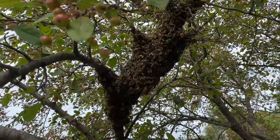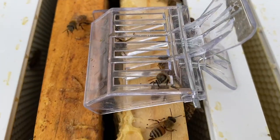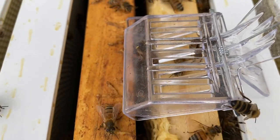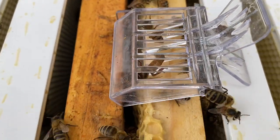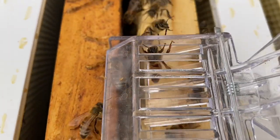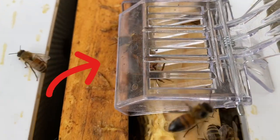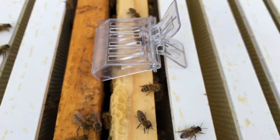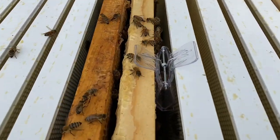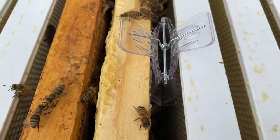We found the queen — she is furiously trying to get out right now, but she was still up on the branch. We're going to drop her on the board and find her. She looks to be a virgin queen. She's trying to get out but is stuck between one of the frames, which is good. Now we've got her trapped in there — hopefully everybody else follows down.